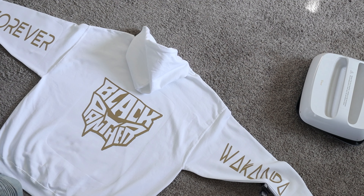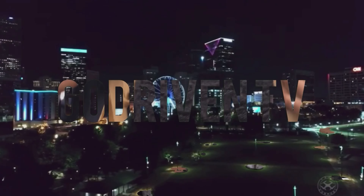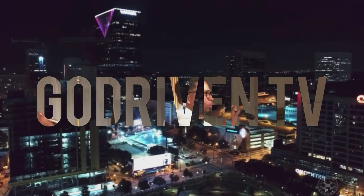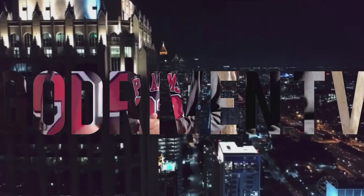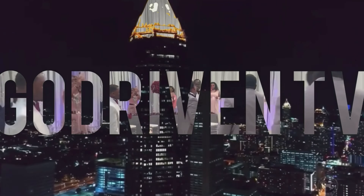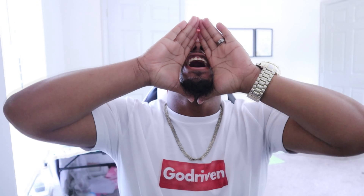Whoo, wait, that joint is looking fire! What's good family, welcome back to God Driven TV with your boy LaShawn Taylor. I'm excited for this video.